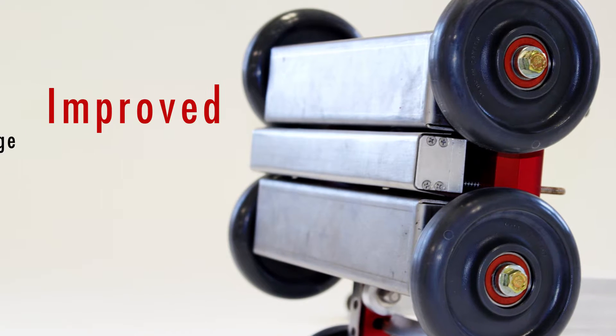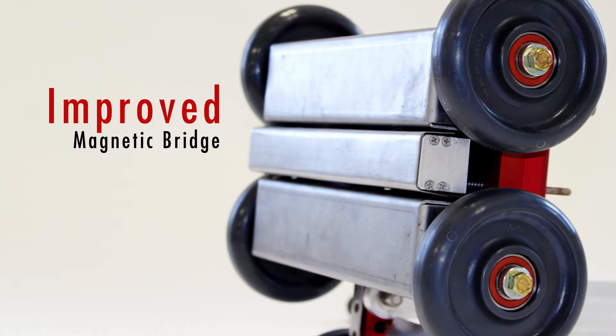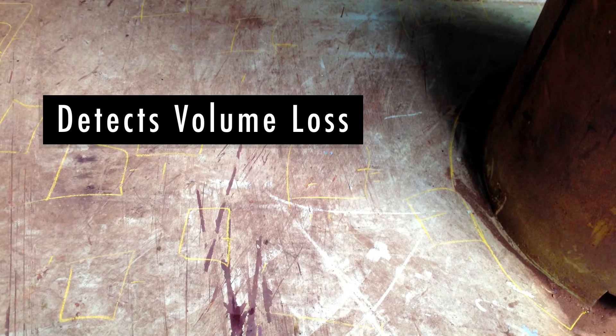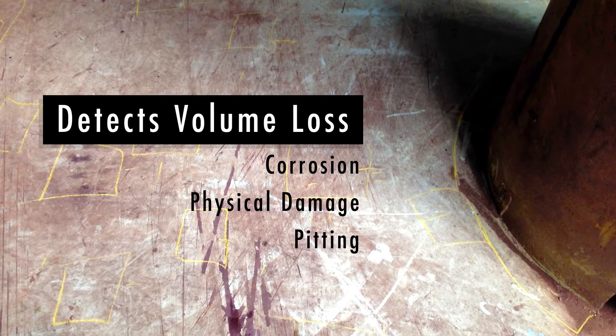The MFE Mark III also features an improved magnetic bridge, increasing the achievable sensitivity of the unit and accurately detecting magnetic flux leakage caused by volume loss.